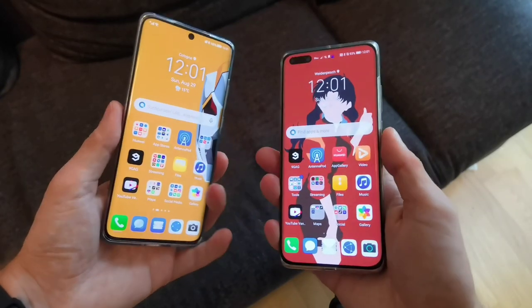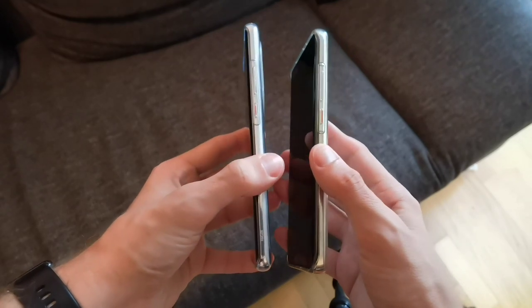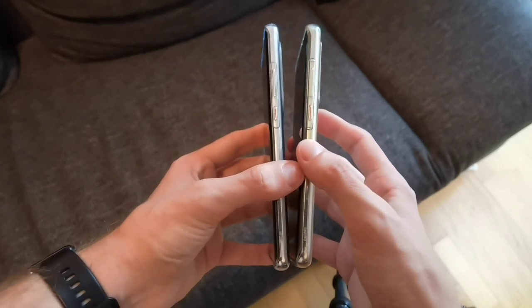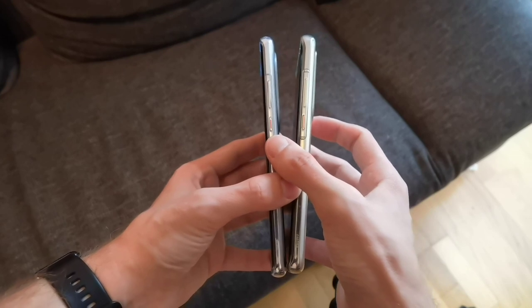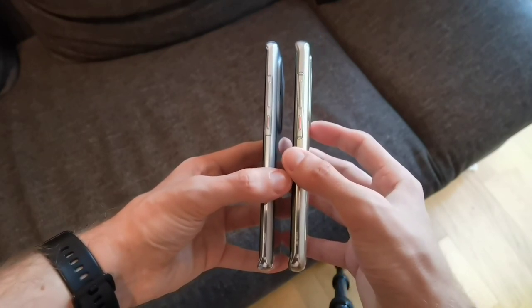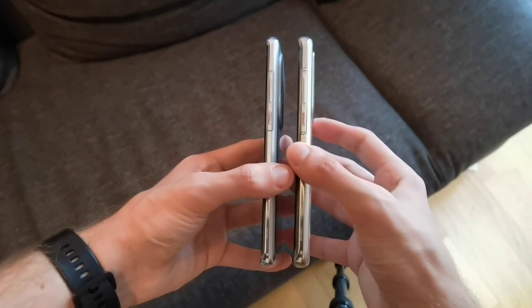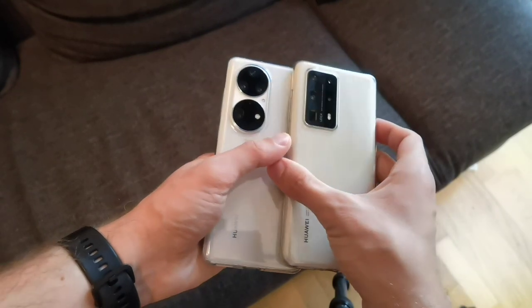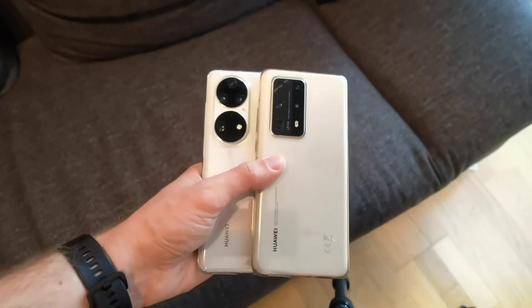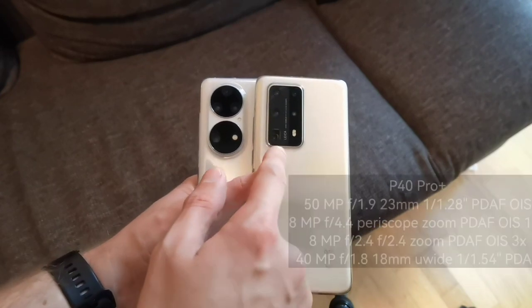Looking around the device, both share the same button layout — a power button and volume rocker — with an accent red color, though it's a bit smaller on the P50 Pro. In general the P40 Pro Plus feels a bit thicker than the P50 Pro, which may also be due to the larger camera system on the back.